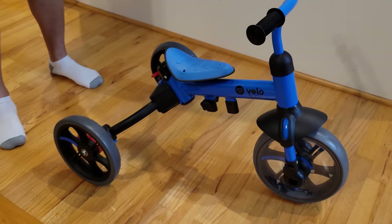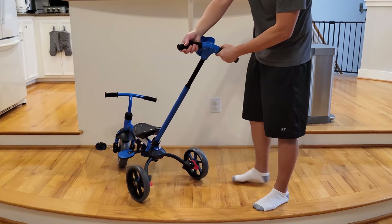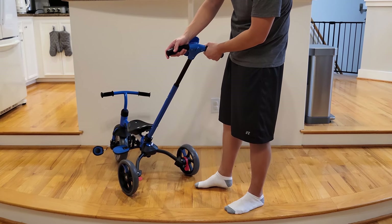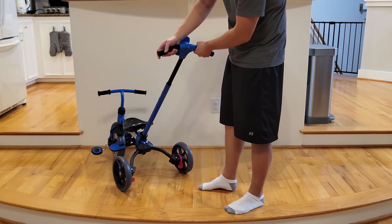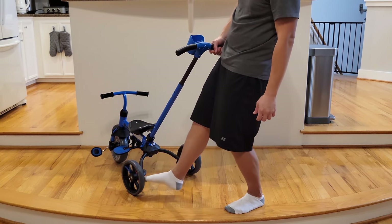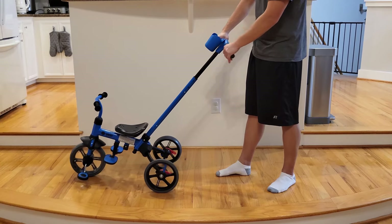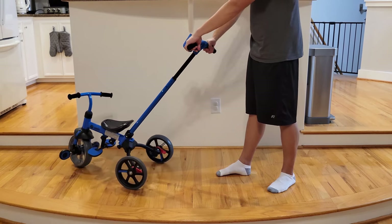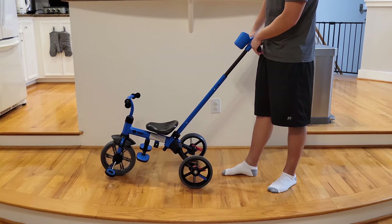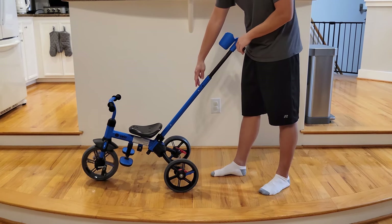Some functions worth mentioning: toward the back of the tricycle there is a brake. When you push it down, it makes the back end hard to push around — you can still push it but it won't move as smoothly. You have to lift the tab to release the brake. The adult handlebar lets you manually adjust the direction when pushing the car, so it's very easy to maneuver. Even if the kid doesn't know which direction to go, you can guide them using the handlebar.